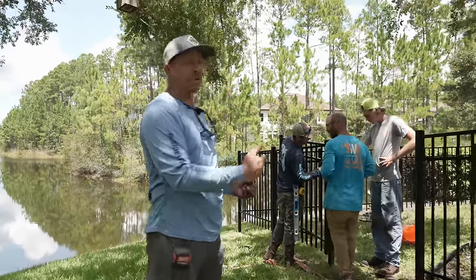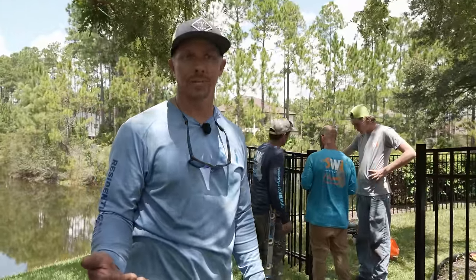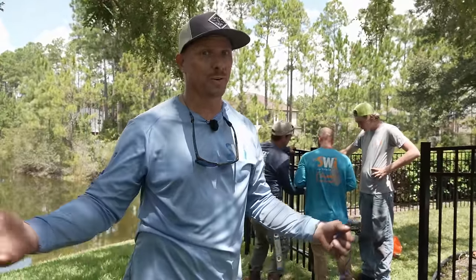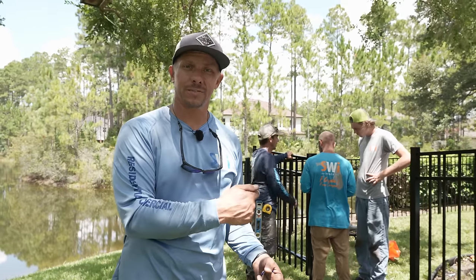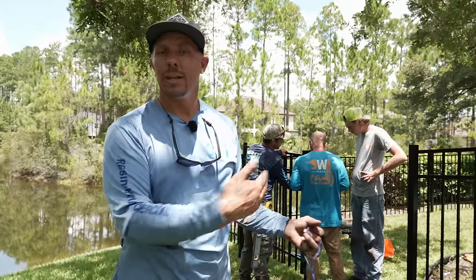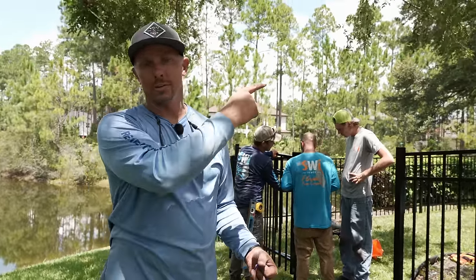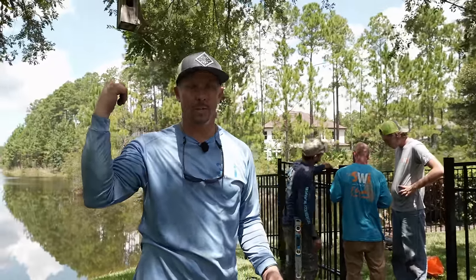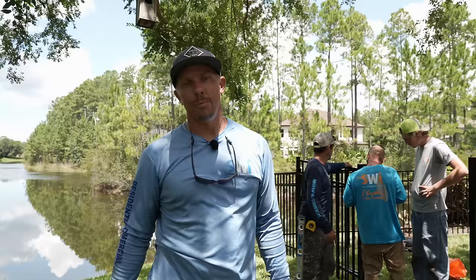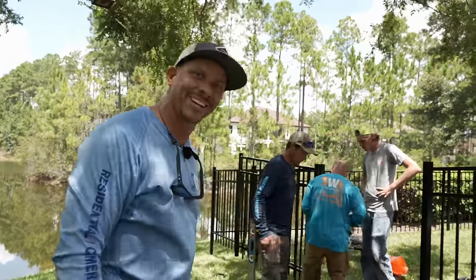Hopefully you've enjoyed watching us install this no-dig aluminum fence and learned a little bit about why we use it — why we like no-dig in general, because of the no-dig wood fence, the no-dig vinyl fence, and now the no-dig aluminum fence. This is the last fence that we weren't able to install without digging holes, and now we've got the system to do that. If you'd like to learn more about no-dig vinyl, check this video out up here. If you want to learn about no-dig cedar and how we install post masters without digging, check out this video over here. I'm Mark Olson with SWI Fence — we are Florida's Fence Company, and until next time, you have a good dang day.